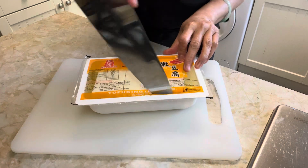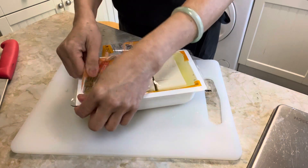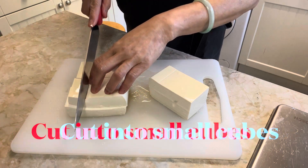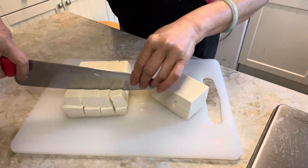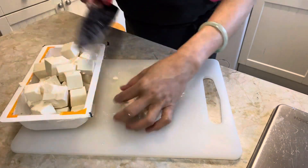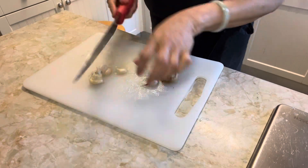Drain 450g medium firm tofu and cut it into 1.5 cm cubes. Remove the skin and mince up 1 tablespoonful of garlic and 1 teaspoonful of ginger.